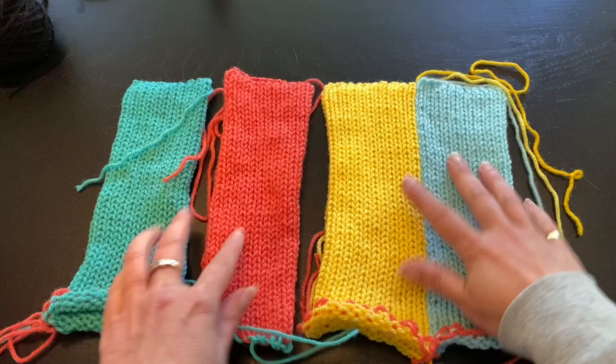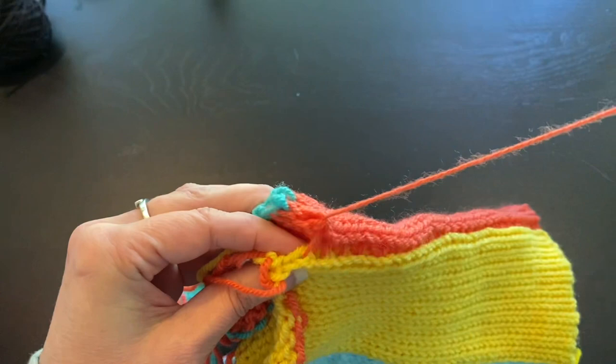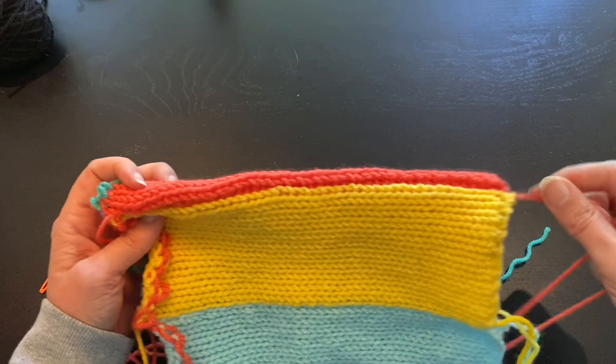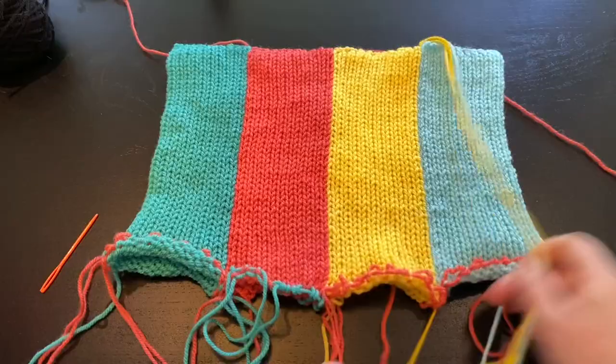Continue connecting the next tubes. Let all the tails hang because we need them at the end — just ignore them for now. Continue with the last few stitches from the last tubes connecting, then do the magic trick again pulling the yarn. I really love it — it's very soothing to see it happening.